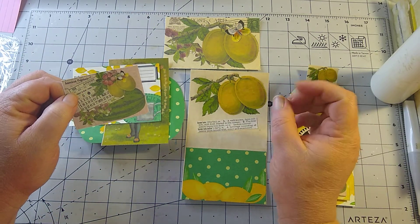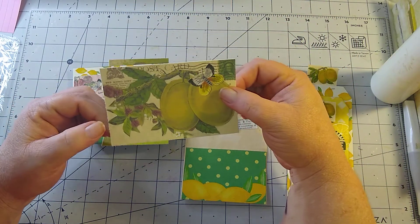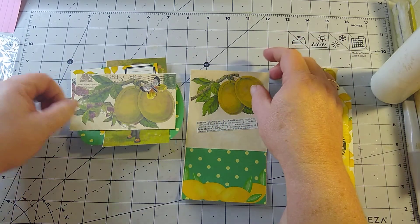We put some Wink of Stella on the flowers, butterfly, and little watering can, and put her label there. We still have a small piece of ephemera that we'll use somewhere. I just put some Wink of Stella on the butterfly and on the raspberries on Dear Julie Julie's postcard because I love the way it is.